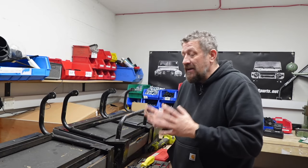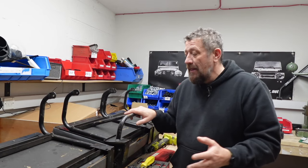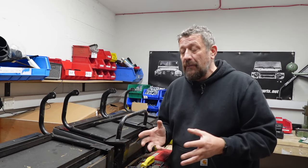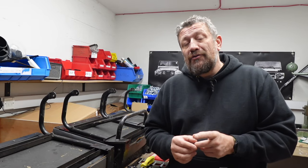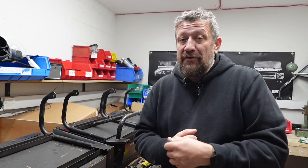Nearly all Defenders pre-TDCI had the same kind of second row seats in a 110 county as these. They're three individual frames and they just got simple squabs mounted onto them. Now ours are in really good condition — there's no rips or tears — so it's a shame that we have to change them, but we did go to the trouble of fitting some really nice Exmoor Trim Urban seats in the front of the Defender.